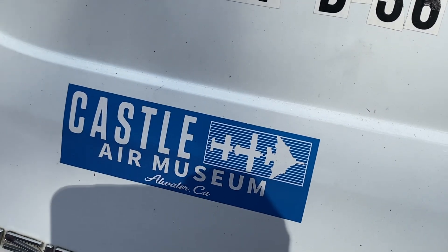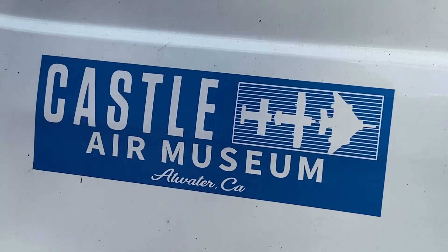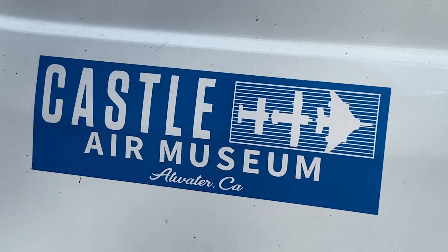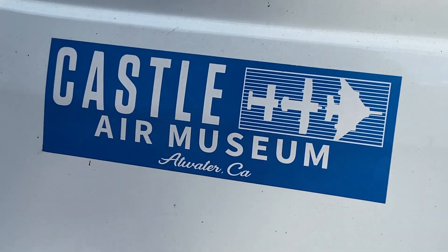Hey everybody, first thing I gotta do is say thanks to my good friend Rick out there at Castle. I know you've been going through some hard times man, you sent me some money today and I can't put into words how much I appreciate it, and all the help you've given me thus far. I'll talk to you soon.